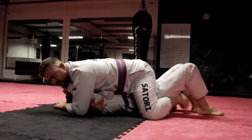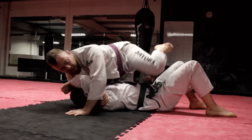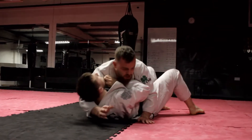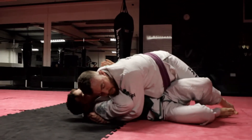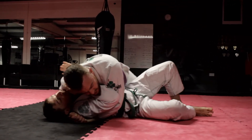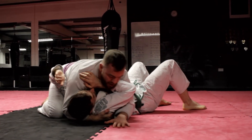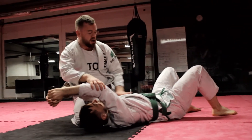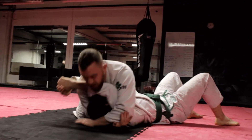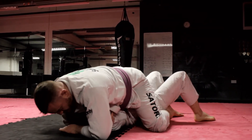Knees wide, feet coming towards each other. Keep control of him here — it's going to be hard for him to escape that. So we have our side control position. Walk down, get your hip right in against his hip and drive it all the way back up, getting his arm away from his body on the near side. Arm pick grip, up high on the far side. Now he's got his two elbows up here and loads of space to come across. Knee, ankle, knees wide, feet together.